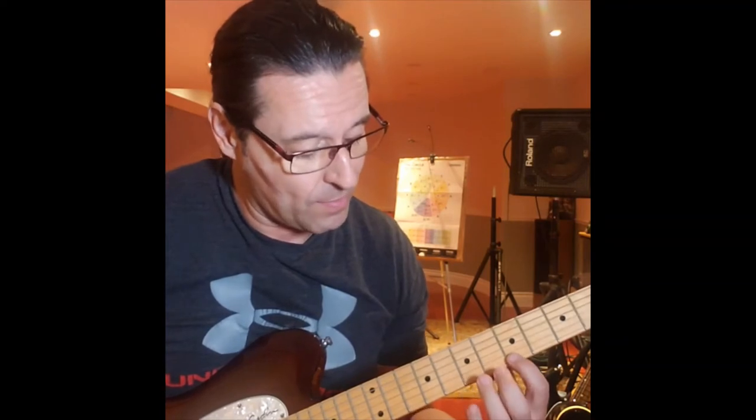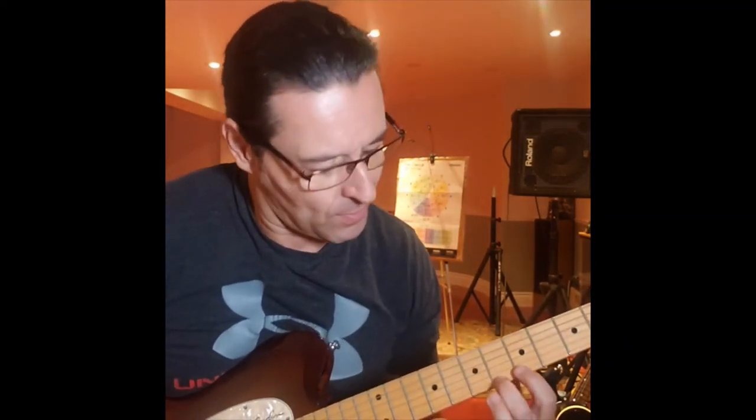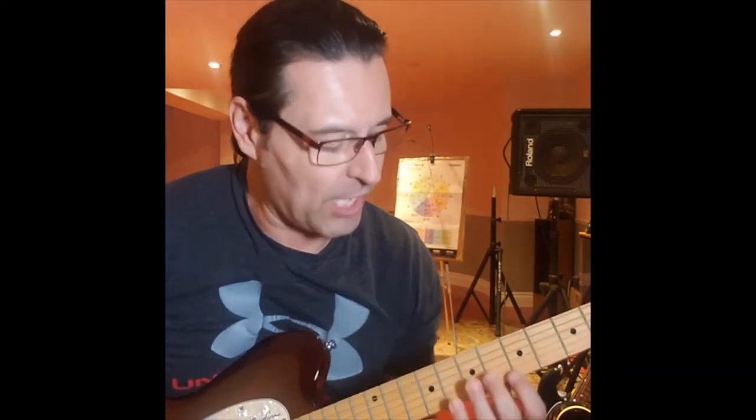Remembering, we have the entry points we talked about, and I'll go over those again in another video for those new here. There's that entry point right there, and then Cross Picking 4-3-2-1. So we have that whole section again.